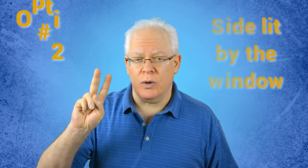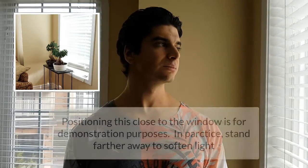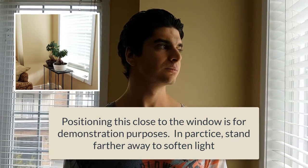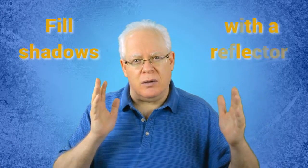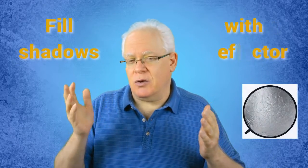Option number two: side lit with the window. Here, the subject would be parallel to the window or at a slight angle. Depending on the time of day and the amount of light, this may yield a visual that will have more contrast — more light and shadows — especially with the midday sun streaming through the window. Playing with filling the shadows on the opposite side of the face will require possibly the use of a reflector to bounce the natural light back onto the subject to balance things.